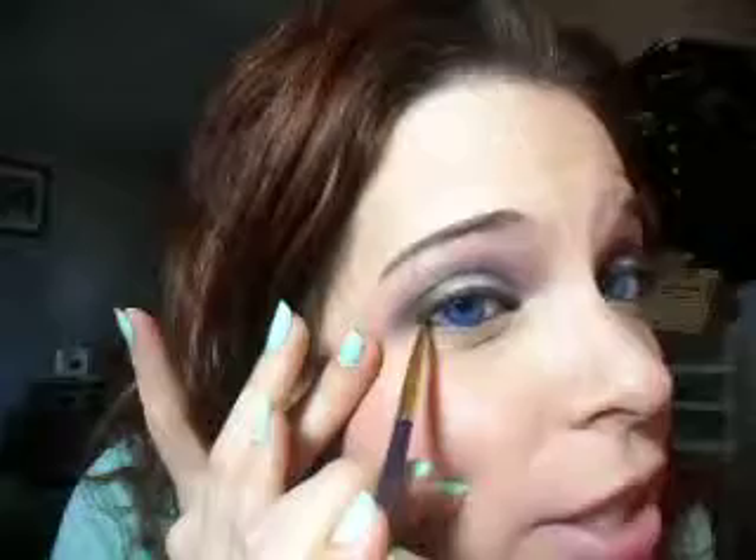All I did was take this black right here and make a V-shape, filling it in a little bit, then going up and stopping — putting it on really lightly. I'll do it on this eye to show you. I took the same ELF blending brush and blended it, stopping and blending up. I also extended it a little bit into my tear duct to make it darker, and did that on both eyes.